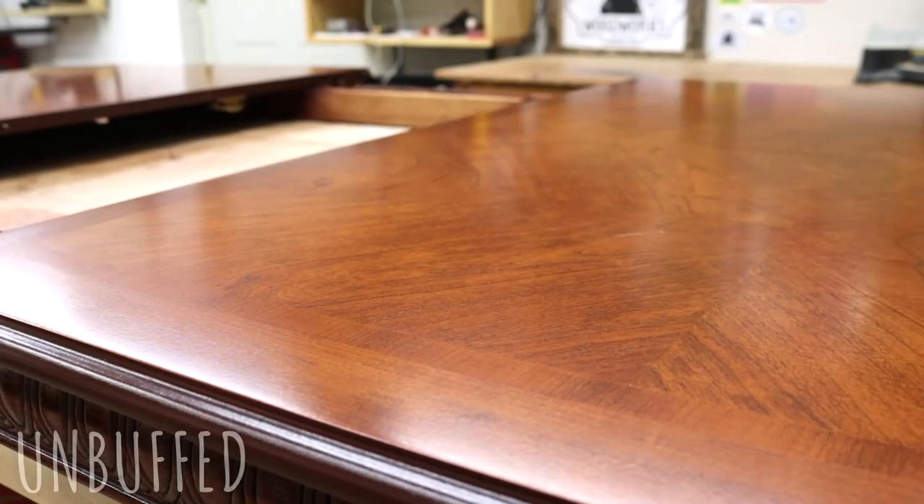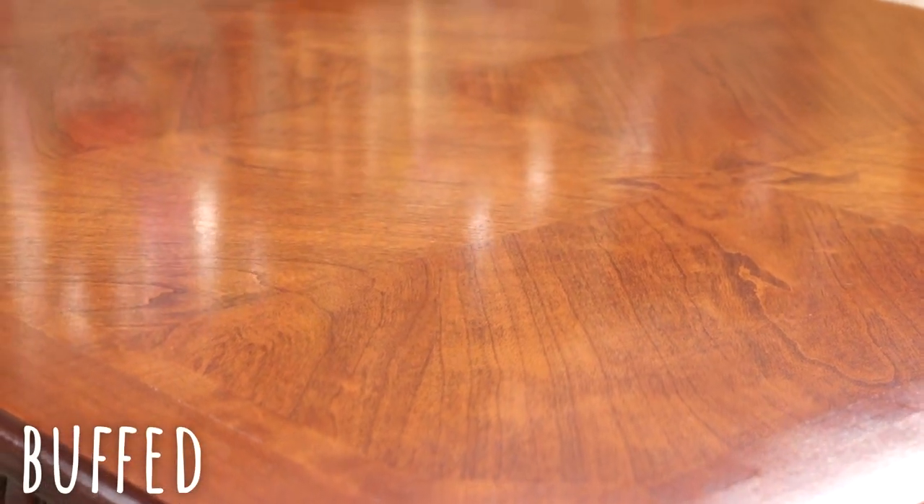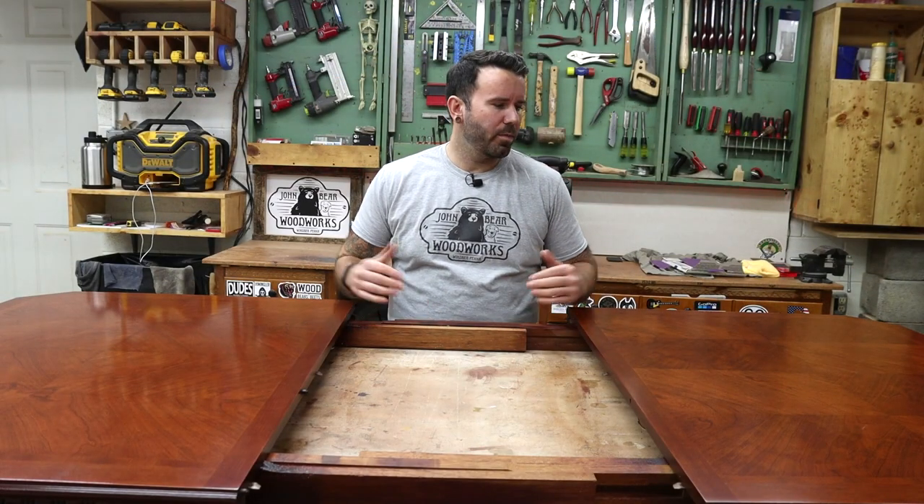Here is the top of this dining room table that I recently finished refinishing — I thought it would be a good time to talk about buffing with my buds. Here is this dining room table opened up so I could buff it. This is the buff side; this is the unbuff side. I'm going to test this here just to see if you can hear the difference.